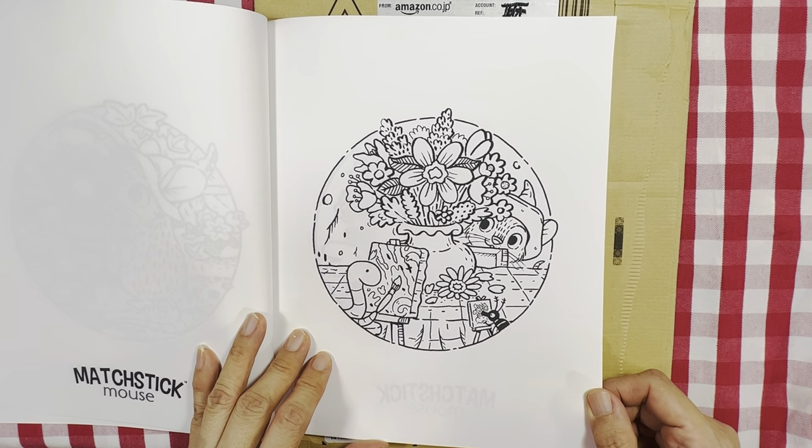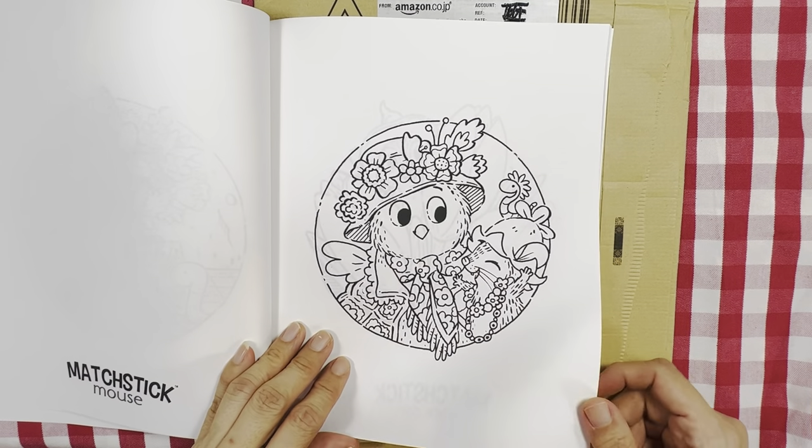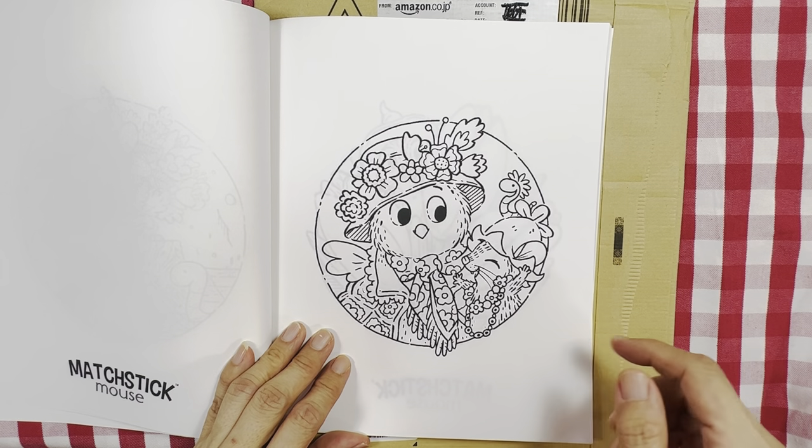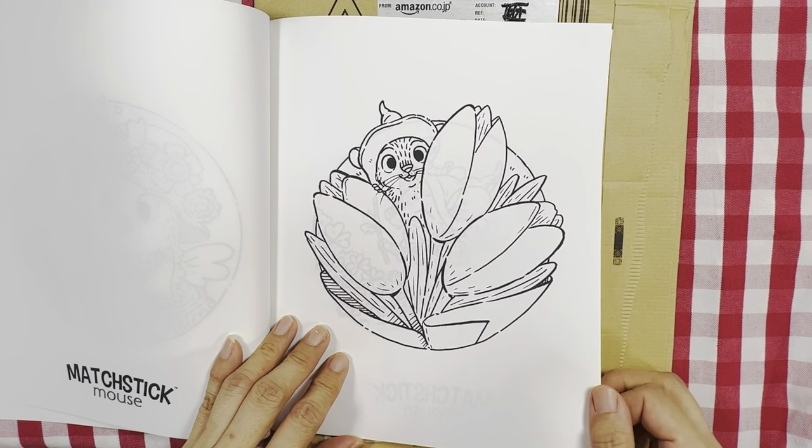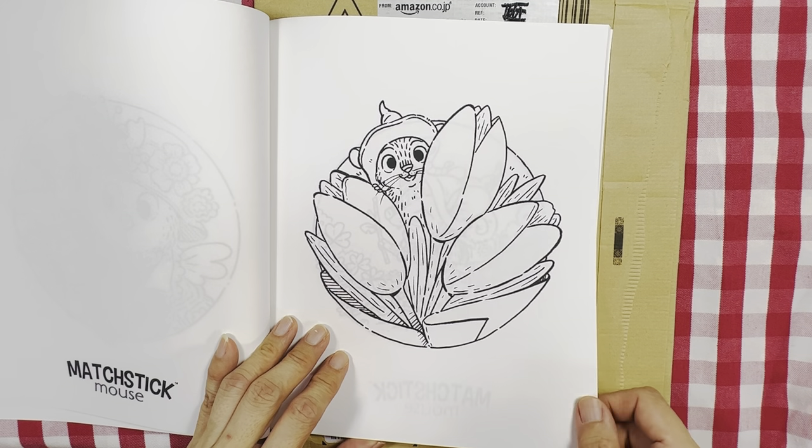He's painting flowers. He's playing dress up with the owl. And he's hiding again in a bouquet of flowers.